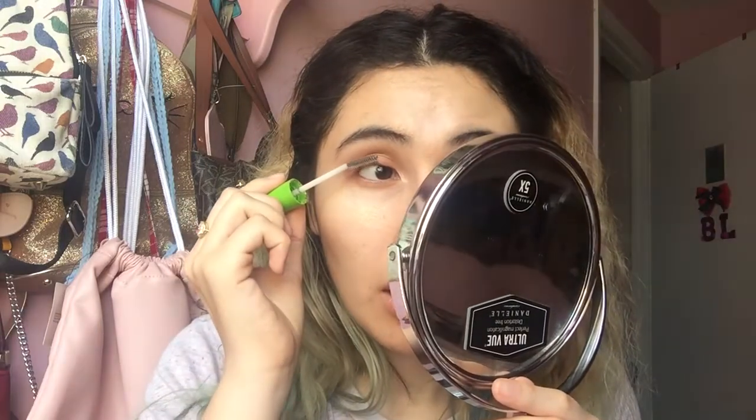Eyeshadow gets into your eyelashes and makes them look super powdery, so we need to apply mascara to fix that. But I do not wear anything liquid at the skate park because when I'm sweating it'll drip. So what I do is grab a clear mascara and pass it through my lashes to remove the eyeshadow powder. It's like a clear gloss, so I'm not worried about it dripping.